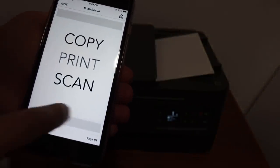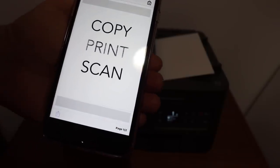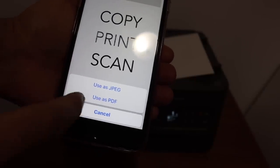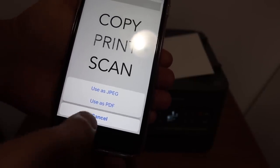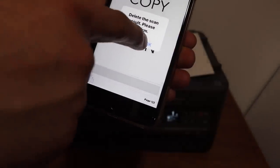The scan result is here — the scan quality is good. If you want to save it as a PDF, just click here and you get the option to save as PDF or as JPEG. Once it is saved we can go back.